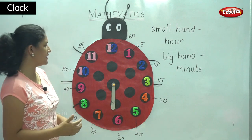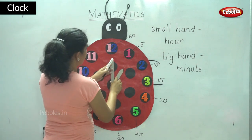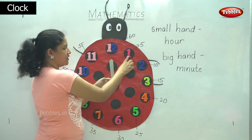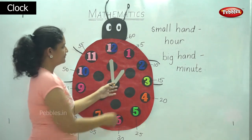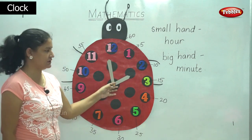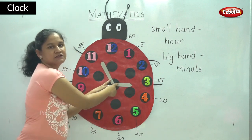So now we are going to see the hour. When the big hand points to twelve and the small hand points to one, we say it is one o'clock. When the small hand points to two and the big hand points to twelve, then we say the time is two o'clock. When the small hand points to three and the big hand points to twelve, we say the time is three o'clock.